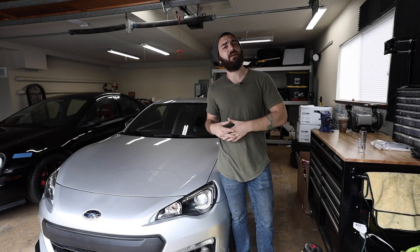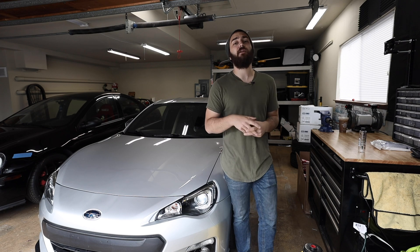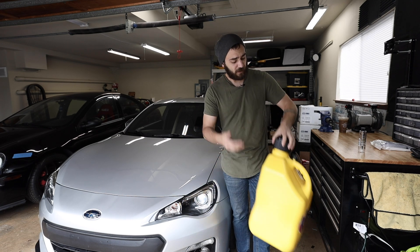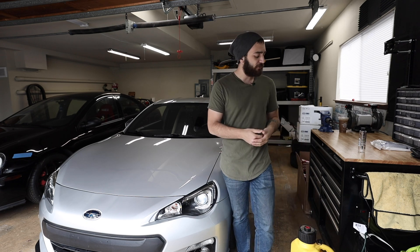Welcome back to the channel. Today I thought this would be a fun video because I keep my STI on ethanol 100% of the time. I only get my ethanol from one place — I fill up the car and I fill up two VP Racing 5-gallon containers with it, keeping about 10 gallons on hand, which generally lasts me about two weeks.